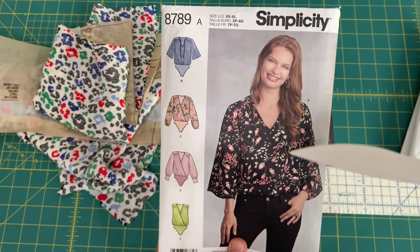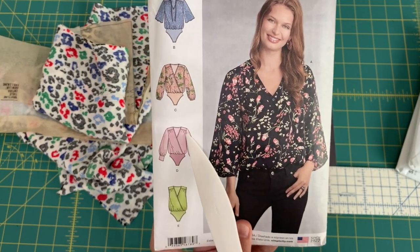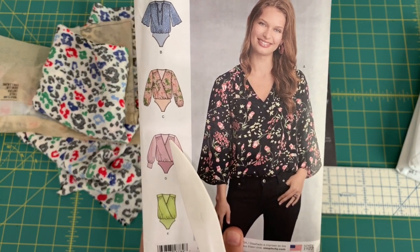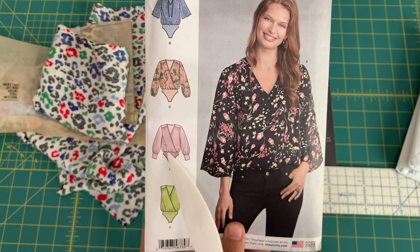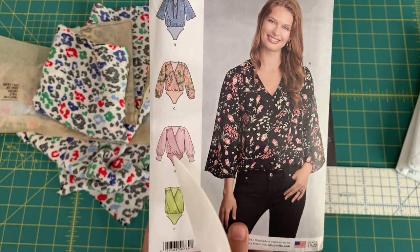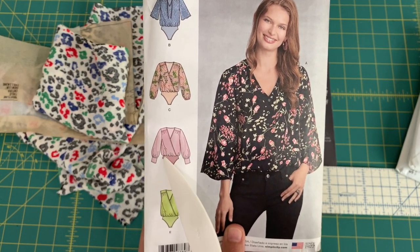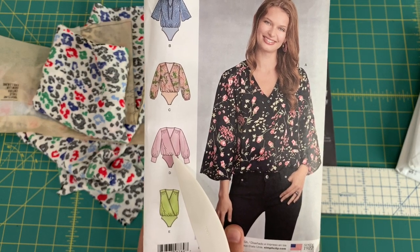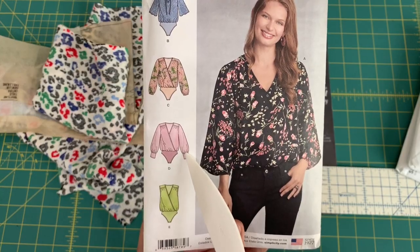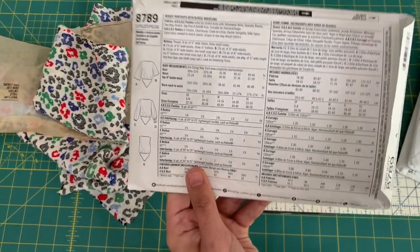Today I'm working on Simplicity 8789, where gathering occurs at the forward shoulder seam. Don't confuse gathers with an elastic casing — a casing is what bunches the fabric here, but the cuff and shoulder area use actual gathers.